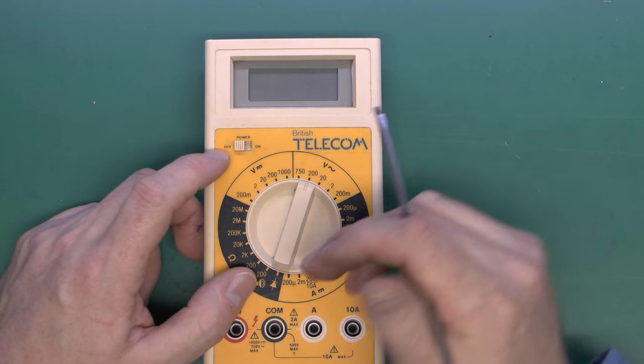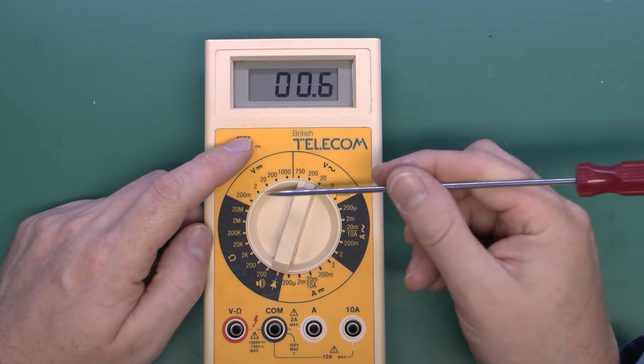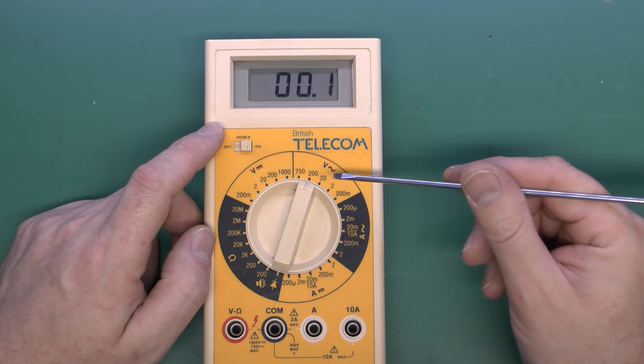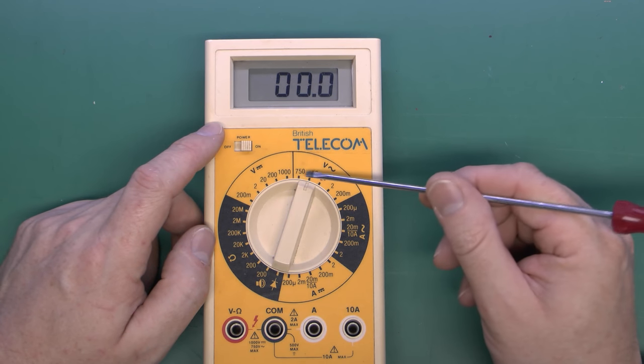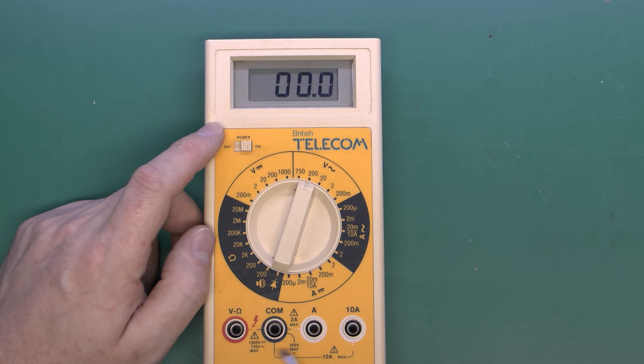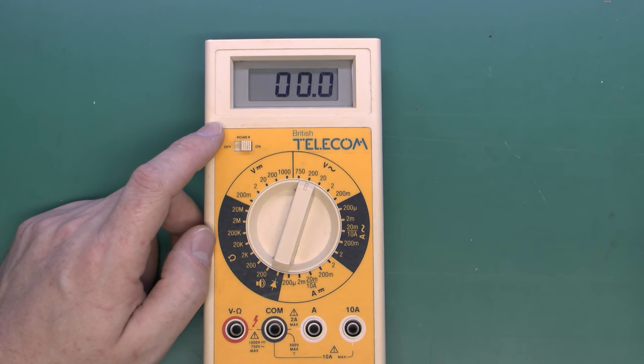We've got a display at the top, a little power switch to turn the thing on, and in the middle the range switch, which will select what we're measuring and also the appropriate range. At the bottom there are terminals where you connect the test leads, which connect to whatever it is you're actually testing.